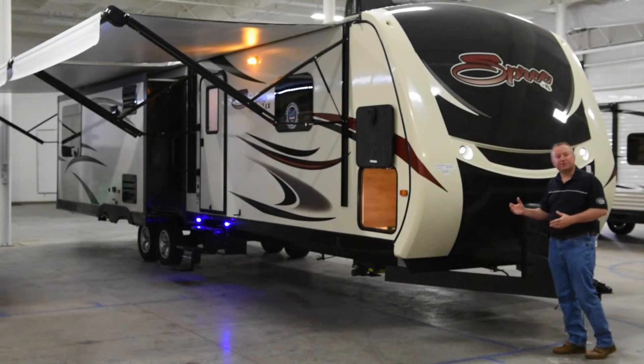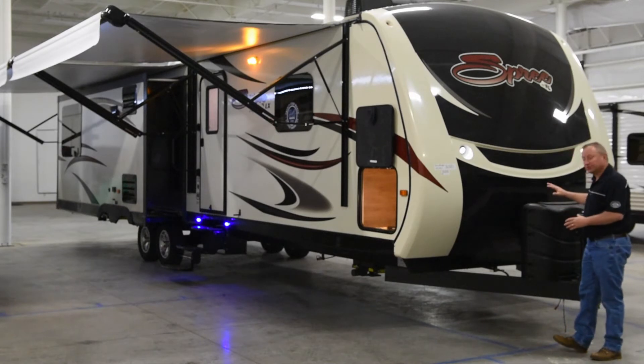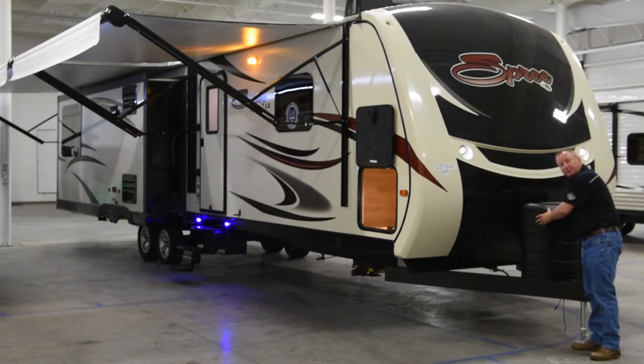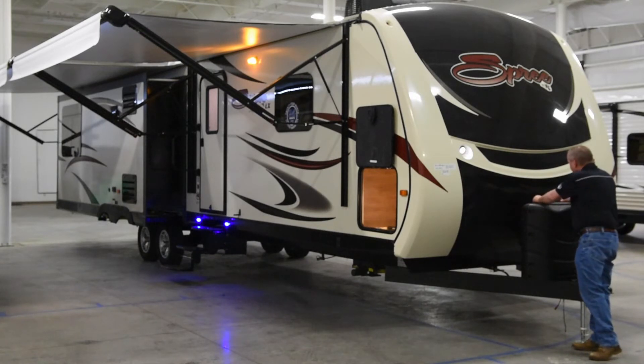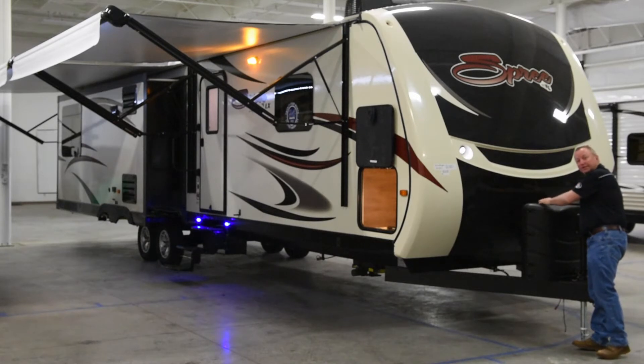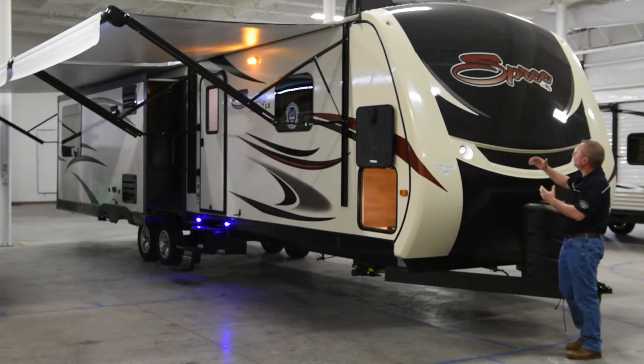The Spree 337 RES features dual 30-pound LP bottles with an automatic changeover. We also put a nice bottle cover on with an easy-open cover where you can access the valves without having to take the whole cover off.